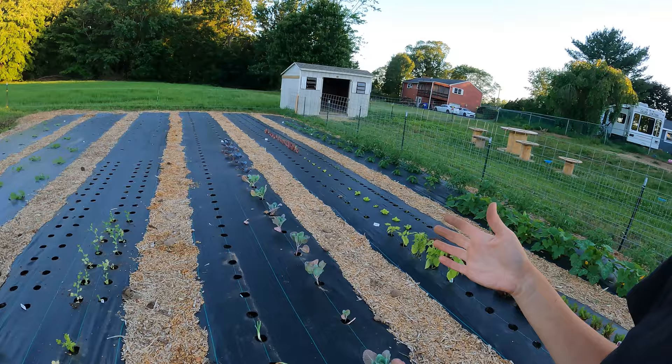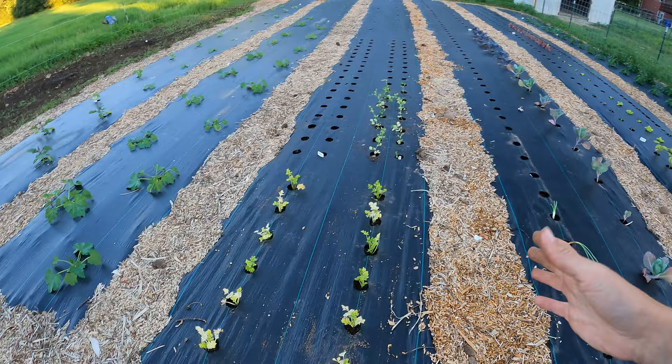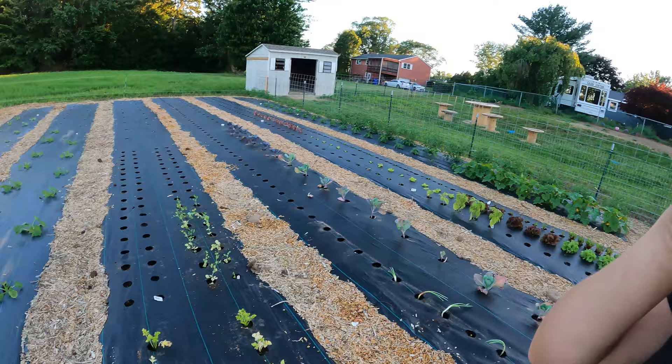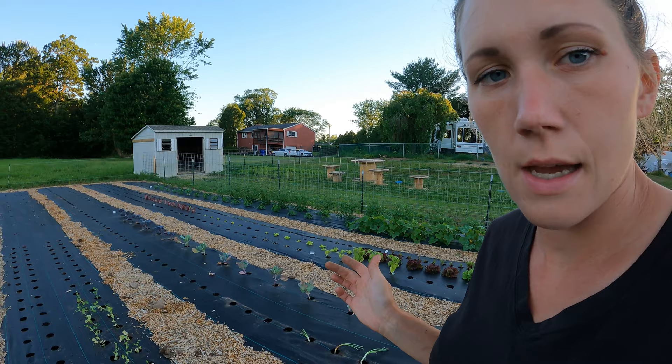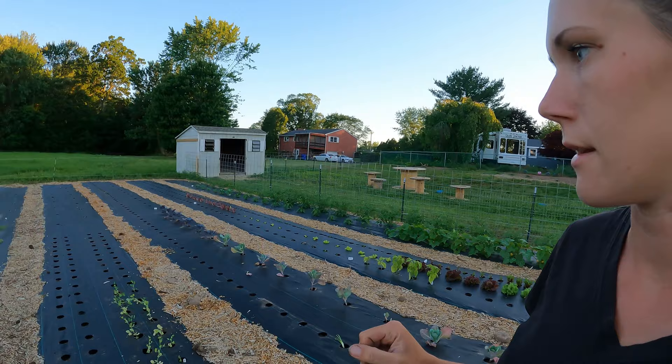A lot of the stuff that we planted more of, I tried to vary a little bit so that we wouldn't have everything ready at the same time. Then next we have celery and then sugar snap peas — the plants I started in seed trays are getting close to needing something to climb on, they're starting to attach to each other, so we're going to have to make something for them soon. The rest of the double holes are sugar snap peas that I just planted tonight, just seeds planted directly in the ground.